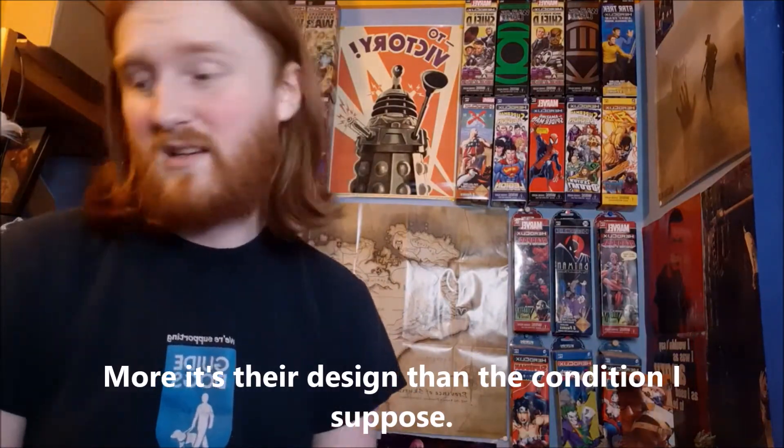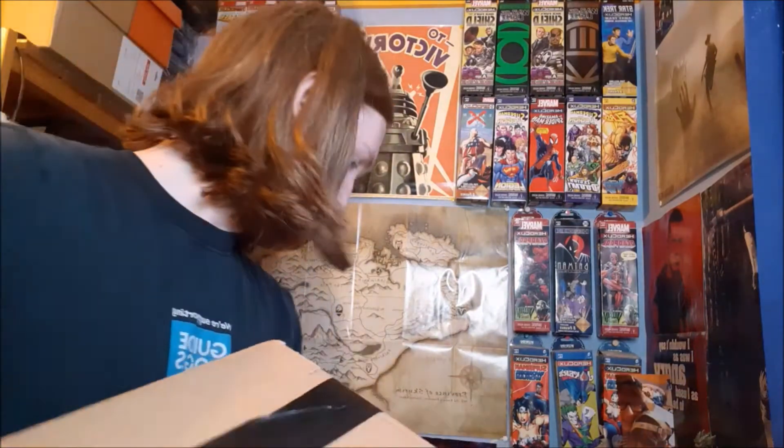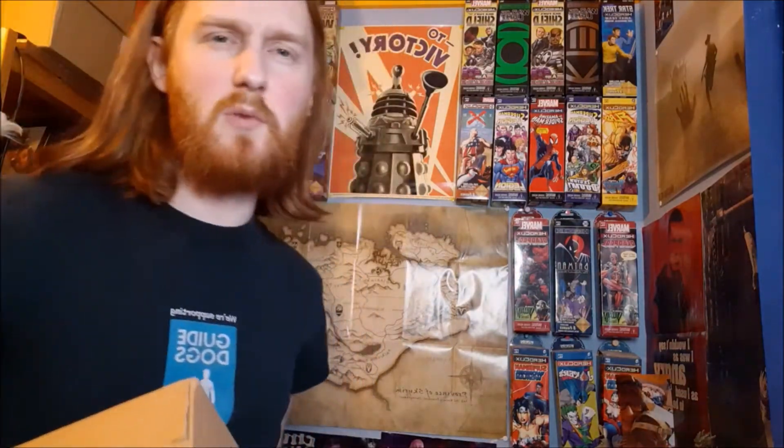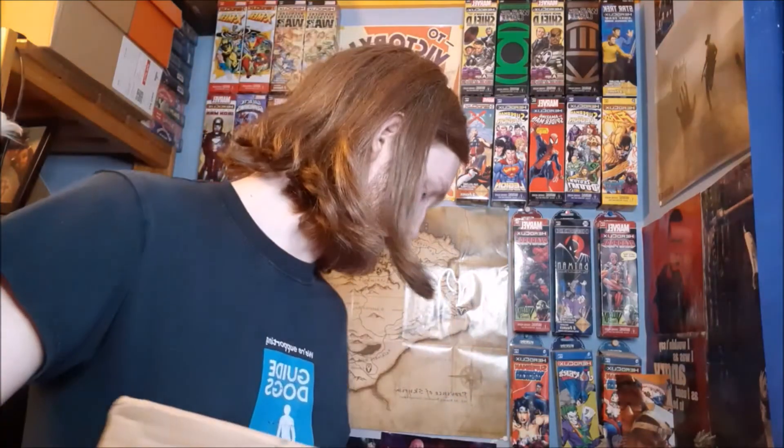So, a bit of a mixed bag — kind of glad to have them, kind of disappointed with the condition. This is pure stuff to sell on. I've been getting a bit more serious about my eBay recently, toying with the idea of making my eBay shop a full-time thing, because I'm just sick of applying for jobs. Having a working eBay shop would give me time to figure out what I want to do as a career while still keeping money coming in.